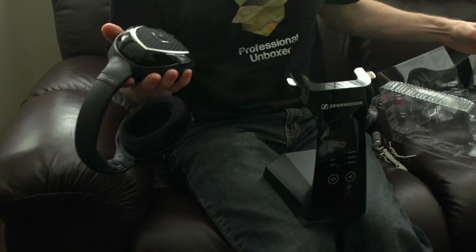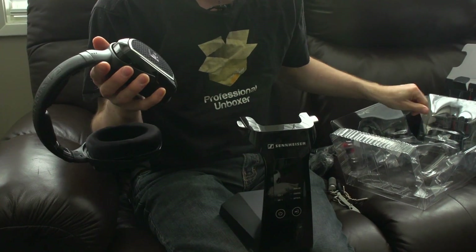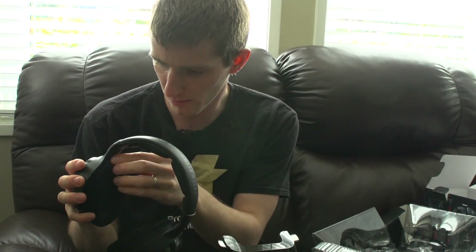Open headphones often offer a more natural sound, particularly for those who prefer that design, but not everyone does. It also means you're more likely to hear ambient noise, and the people around you are more likely to hear what you're listening to.